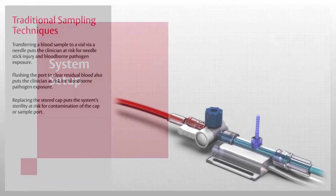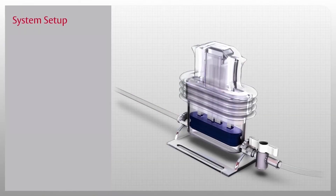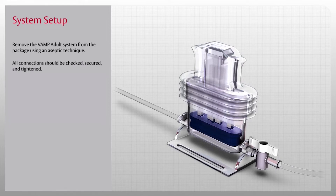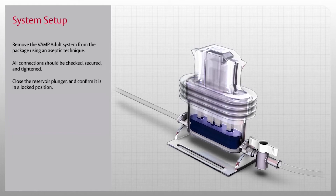Now that you've been introduced to the VAMP Adult System, let's start our in-service by setting it up. Remove the VAMP Adult System from the package using aseptic technique. All connections should be checked, secured, and tightened. Close the reservoir plunger and confirm it is in a locked position.